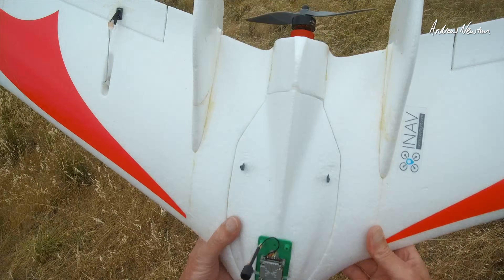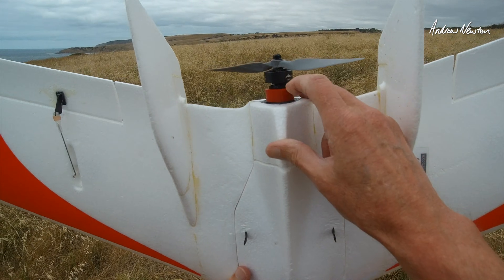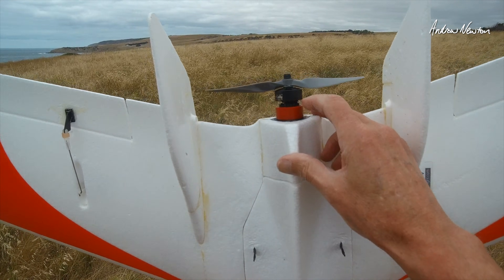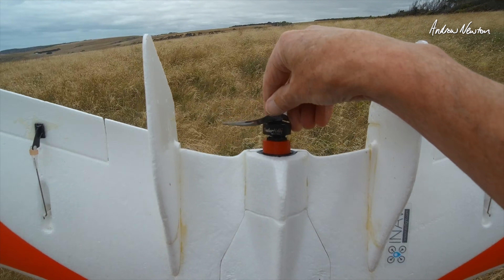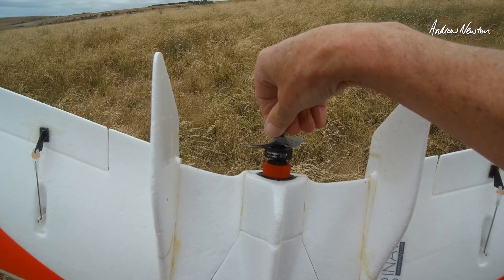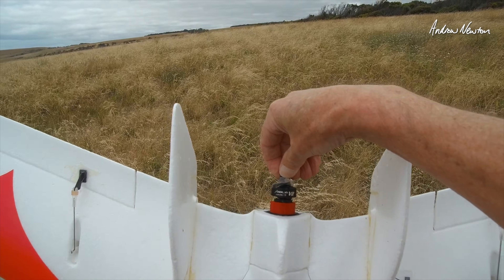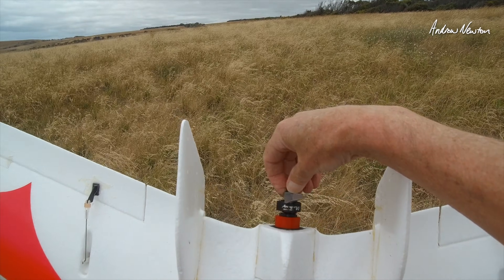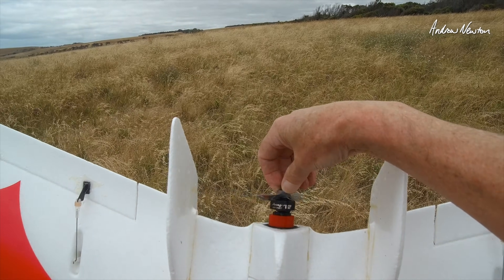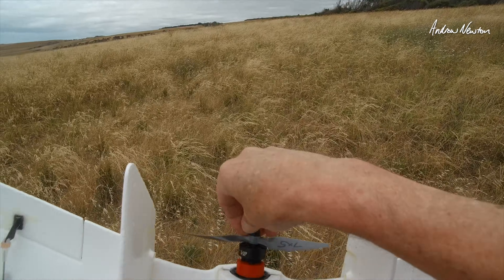I'm testing a couple of changes to the chaser wing. I've printed up a motor mount to extend the motor further away from the back of the airfoil, hopefully to reduce the noise a little bit. This is a 2207 1750kV Brother Hobby Avenger V2 motor with a 7x5 prop.